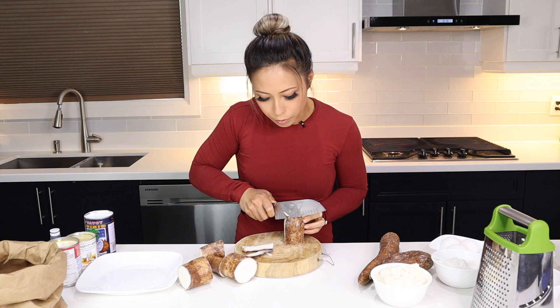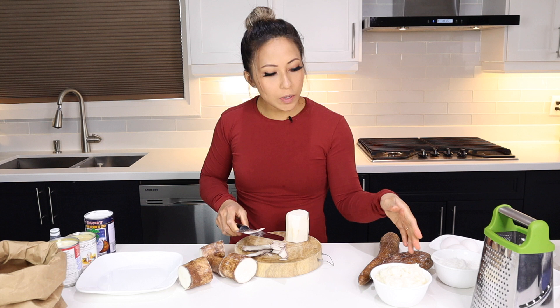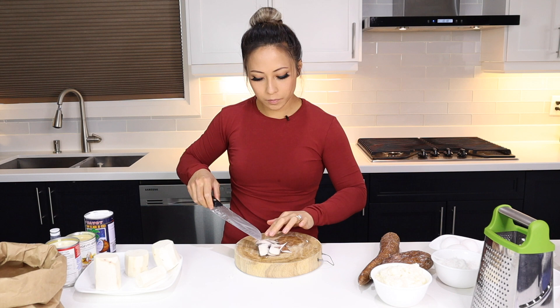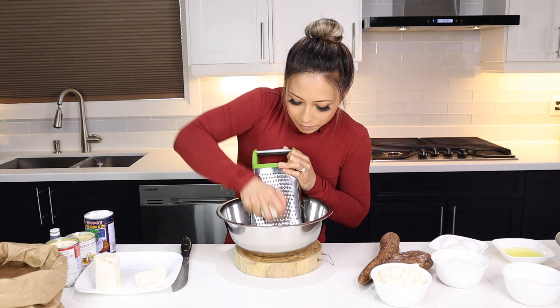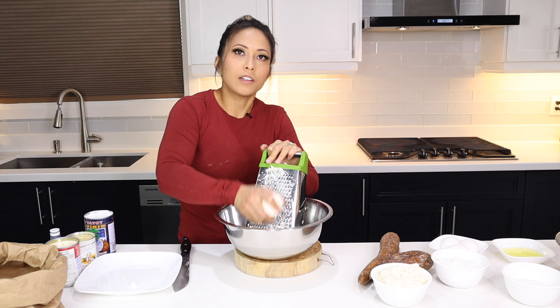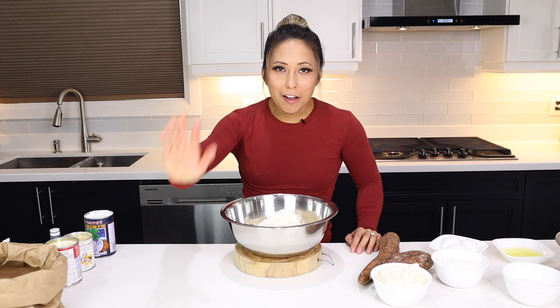Sometimes they even have it frozen. So we have some of it frozen here, but we're also going to grate and use some fresh yucca. Let's cut it down. I think my arm's gonna fall off, but the hard part is done. You can always use a food processor if you want and you have the grater attachment, but I just feel like there's a little bit more love and obviously a little bit more manual labor if you do it by hand.